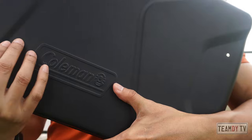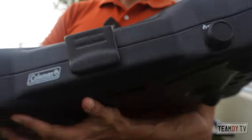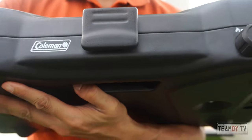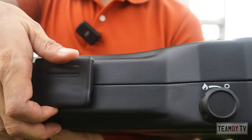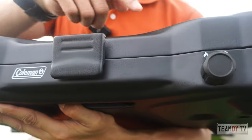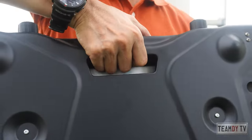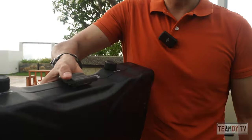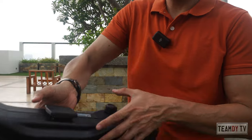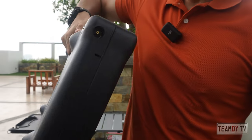It has a grab handle here. Up close, you can see the nice Coleman logo. The texture is matte, and this is your gas control and cover. It looks firm and sturdy — very Coleman. You have two controls for the two burners and the handle here. It feels a bit weird when you lift it though — it tilts because there's no handle on the other side, so it's one-sided and not balanced.